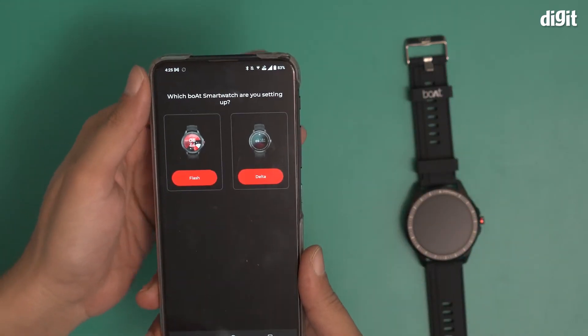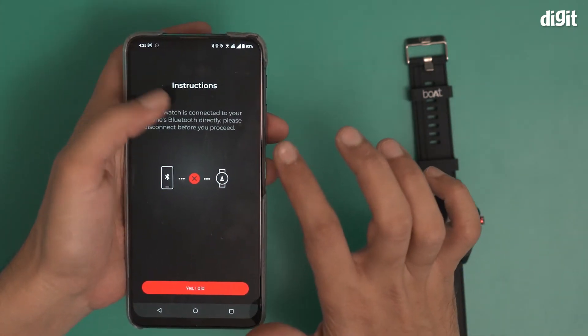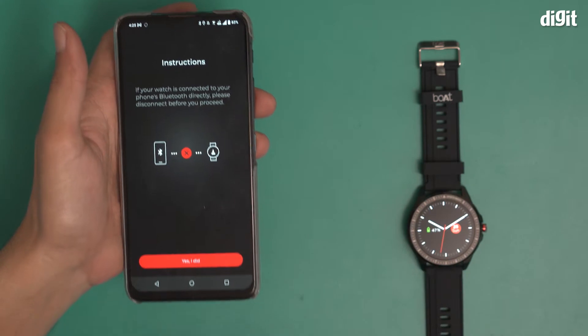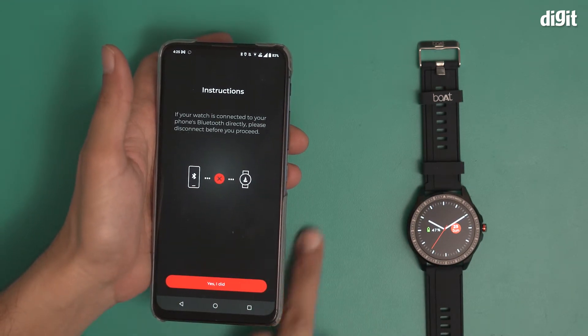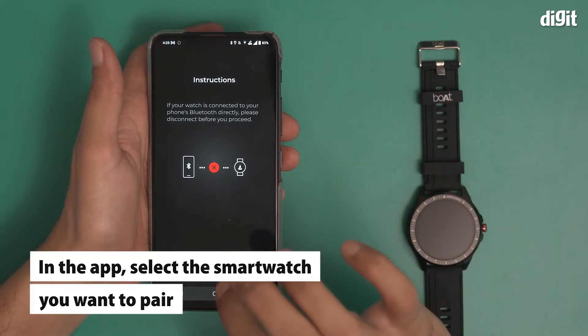When I open it, it makes me wait and gives me an option — if your watch is connected to your phone's Bluetooth directly, please disconnect before you proceed. This particular device recommends that you connect the smartwatch to the smartphone via the mobile application only. Do not connect directly to Bluetooth. So I have not connected via Bluetooth directly.